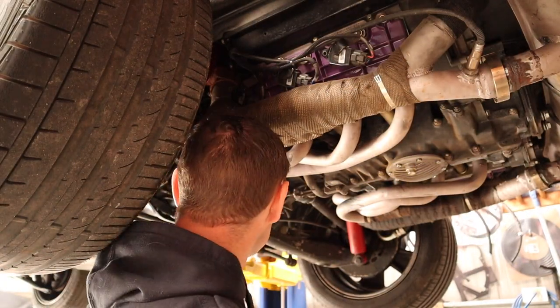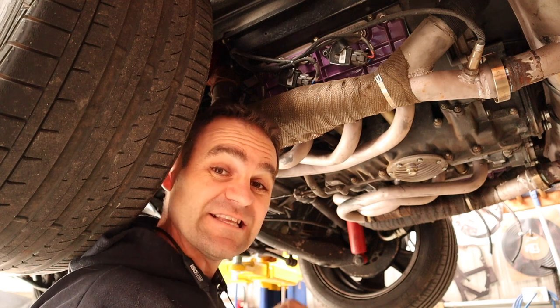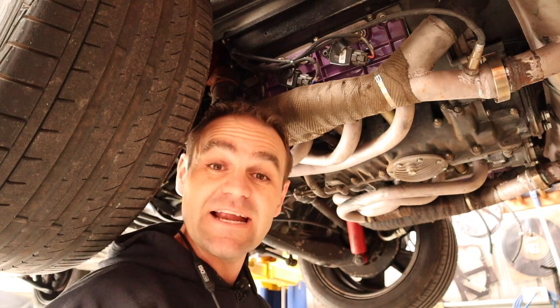Alright, so first things first, I'm just going to check the fluid level on this gearbox, and then we might look at getting Harry out of here and getting the Rockstar in.